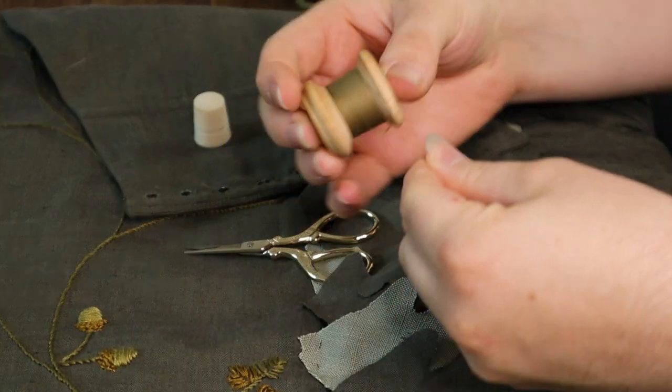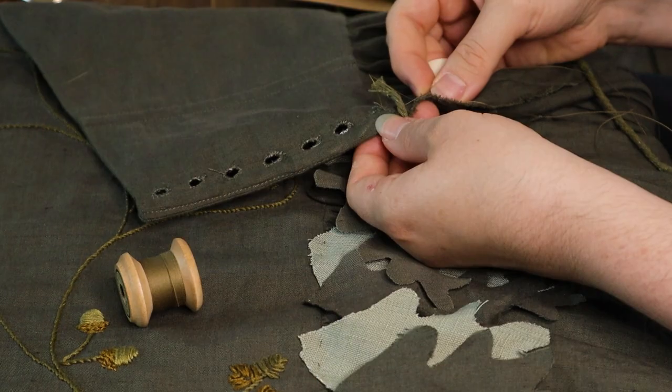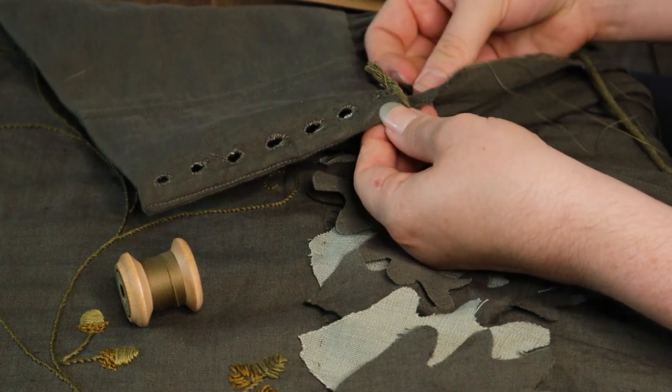The overdress still needed just a little bit more, so I hand stitched some of the cording around the waist and the top edge.